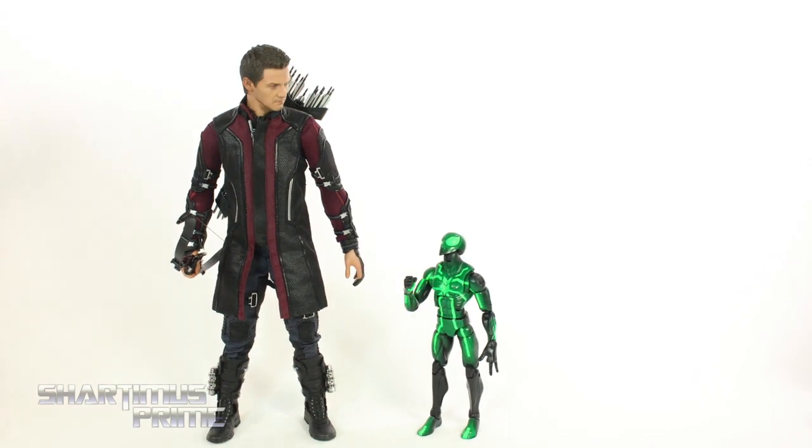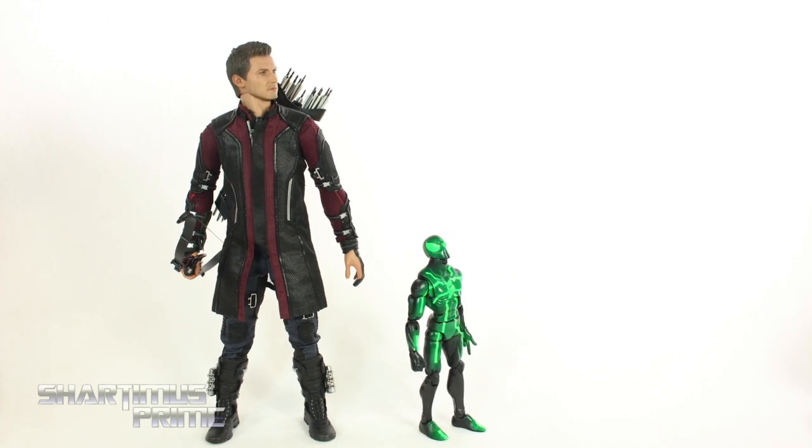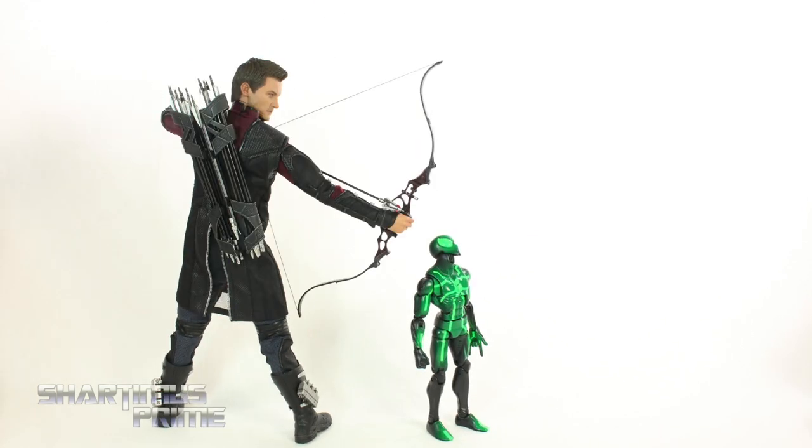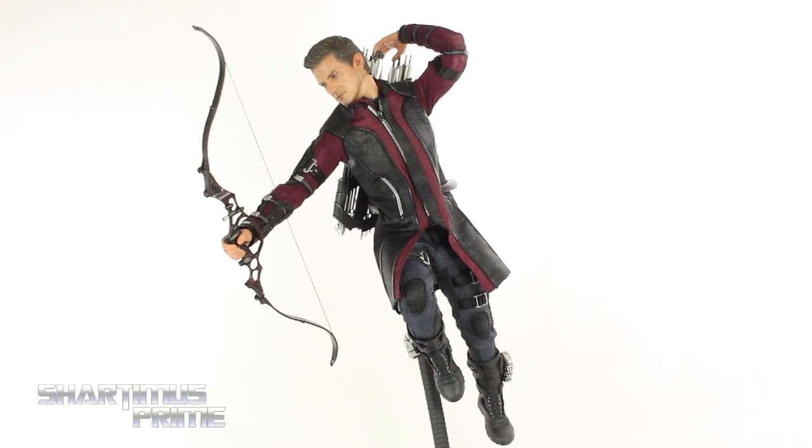Here's Hawkeye on one of the dynamic pose stands, which I always really like. I'm not sure if I'll keep him on one of these stands, but regardless I think it's a very cool figure. Of course I'm complaining about the lack of ankle pivot, but still a very good piece and I hope you guys liked my review.